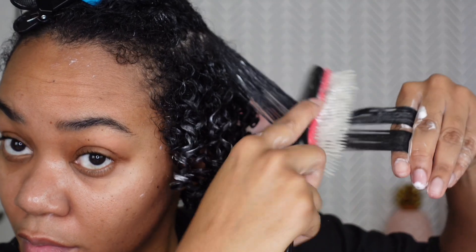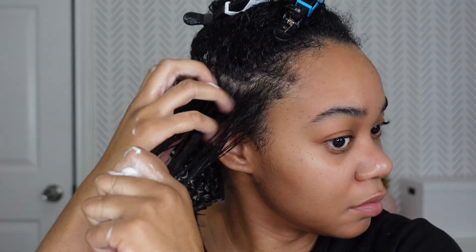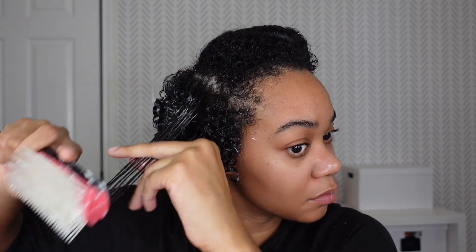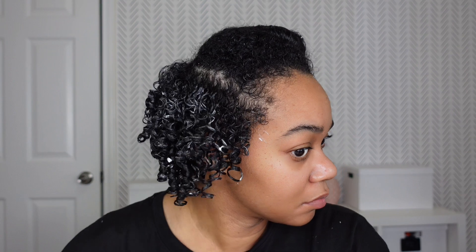Instead of doing my finger coils, which if you follow me you know I love to do, I decided to use my Denman brush to activate my curls. When I use my Denman brush, I want to make sure my hair is soaking wet. Then I go ahead and apply the product and detangle that section. After I detangle, I take the Denman brush, bring it through my hair, and once I get to the ends I curve the brush — and that's what activates the curl. As I was going through this process, I actually came up with a different method for my longer sections, so I'm going to show you that in just a bit.